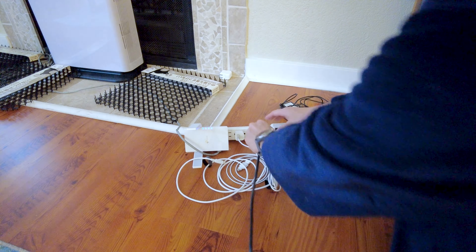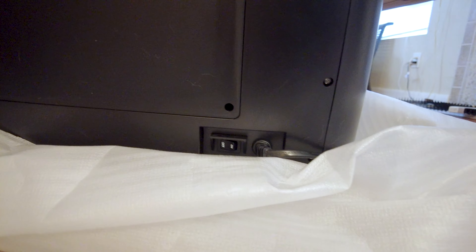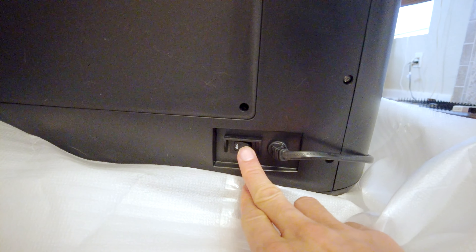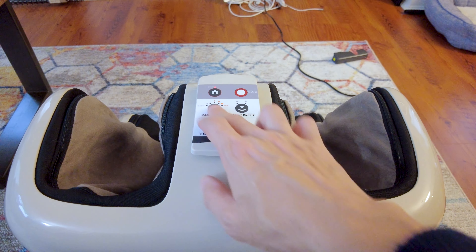After taking it out of the box, one thing you might notice is that after you plug in the item, it might not turn on right away. Just make sure to check the back and bottom side of the massager and look for the switch to turn the machine on.